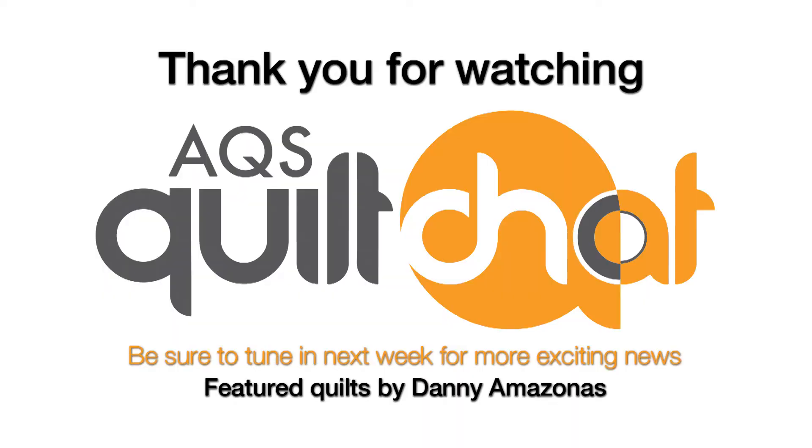We hope you're going to come and see all of these beautiful quilts, and we're looking forward to seeing you there. We're planning a party for about 20,000 people! We'll look forward to seeing you right here on Quilt Chat at 11 o'clock on Wednesday from Paducah. Bye-bye.